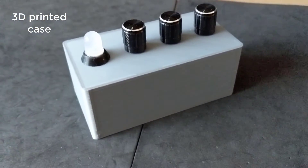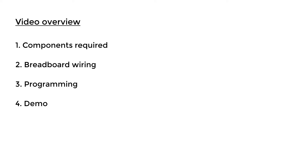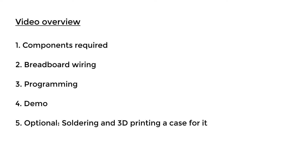First we are going to look at the components needed for the project, then we'll go through the circuit on a breadboard, then go through the programming needed, and finally we'll see it all working in action. This is an optional step, but if you have a 3D printer I'll be printing a little case for it to make it more permanent.